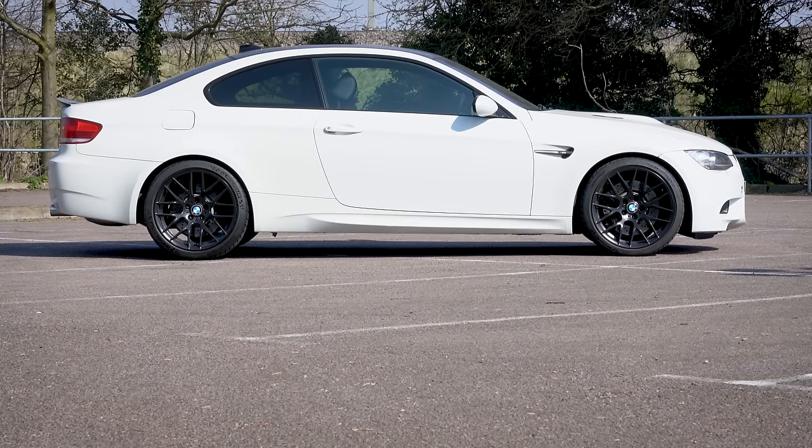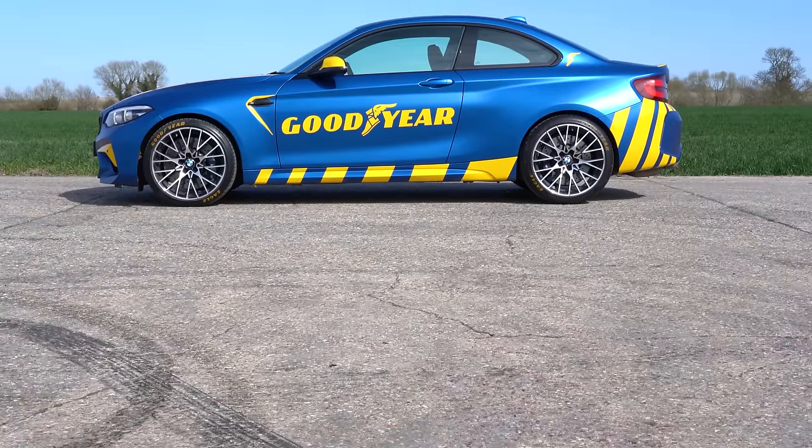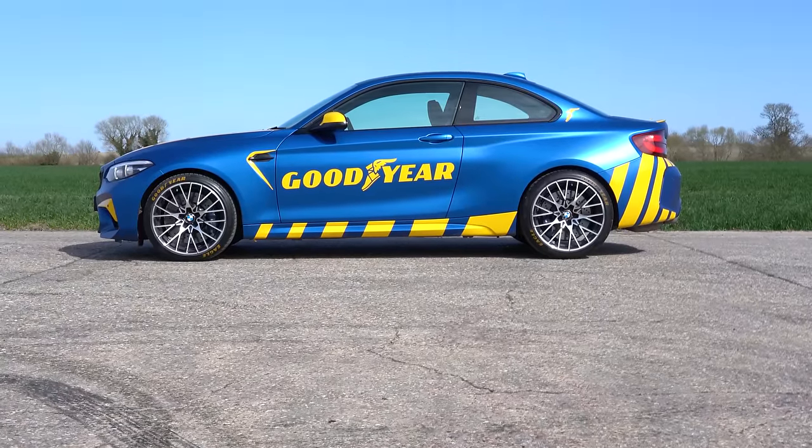First things first — the astute of you will have noticed I'm not sitting in my E92 M3. If you follow me on Instagram, you'll know why — it decided it didn't want to be a car anymore. Luckily, Goodyear stepped up and lent me their rather subtle M2 Competition, which is a lovely car for doing this kind of test.